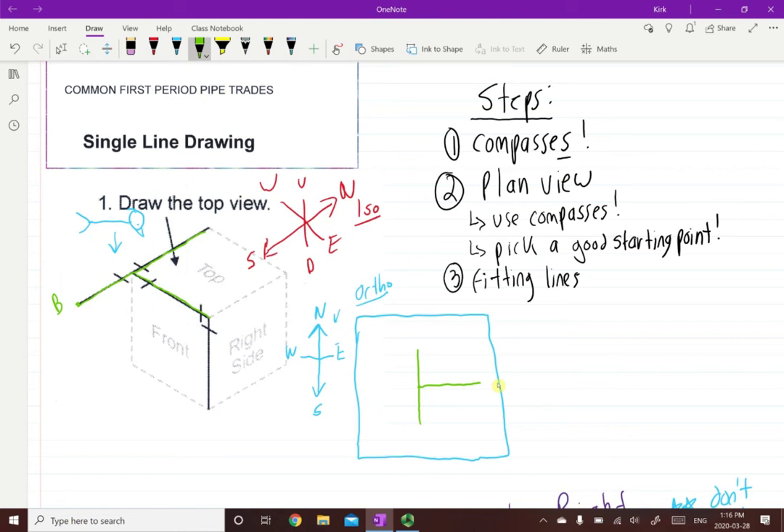Now imagine if we were high enough with our person here looking down - would we see this pipe right here? No, we would not, because this elbow right here would be blocking the view of that pipe. So we see the back of an elbow, and we know from past learning and ILMs that the back of an elbow is symbolized with a circle with a line going halfway through it. Back of elbow on a plan view means a pipe is going down. So we've done the plan view where we used our compasses, picked a good starting point, and drawn it.